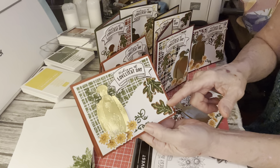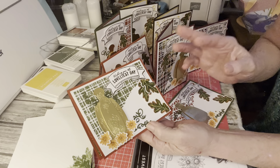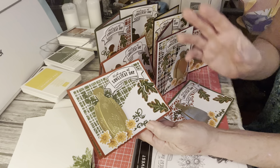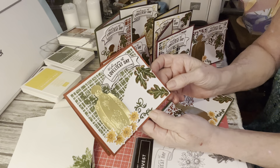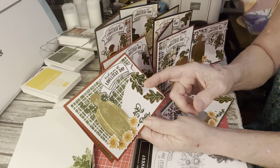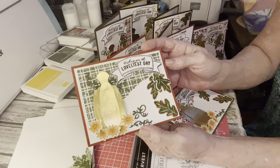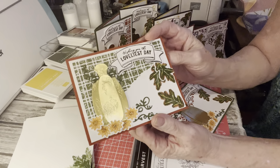I went leaf crazy on this one because I got a big giant ink spot up there because I was blending — it was just awful. I'm going, oh my God, I either have to start all over, die cut more things, or I'm going to make it work. So it is a little leaf heavy, but I still like it.